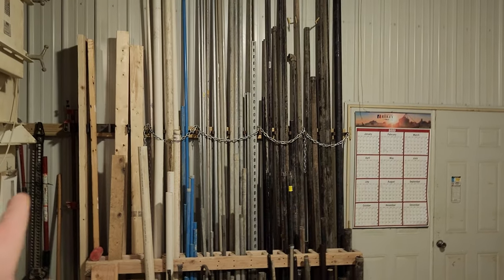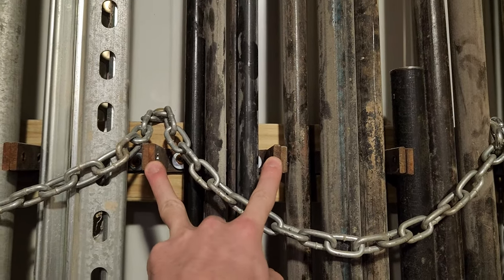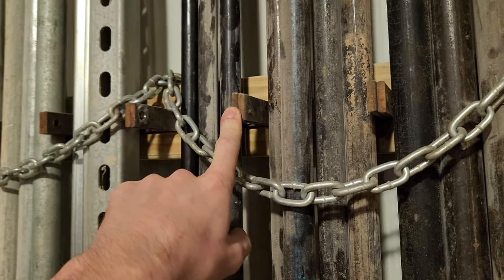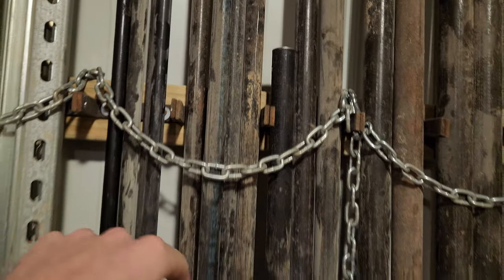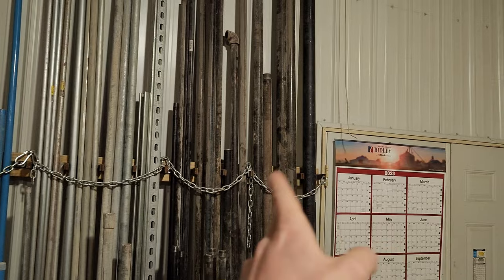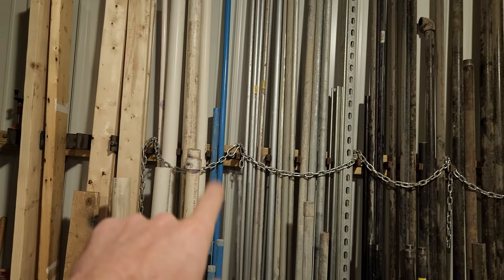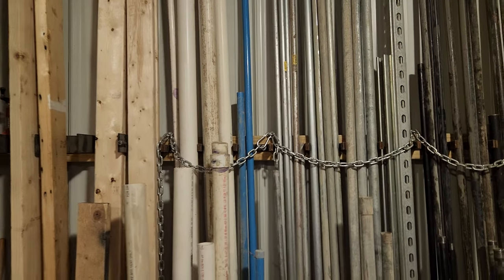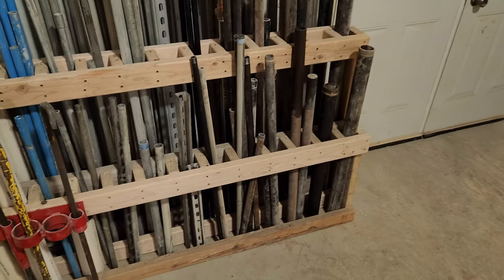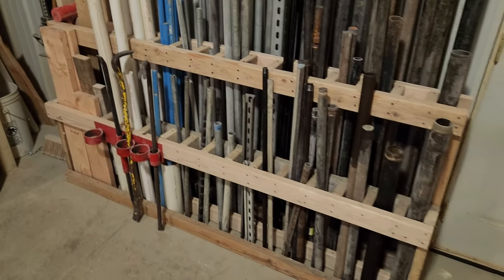I just built this pipe rack. I had some chain conveyor paddle holders — these would bolt onto a chain conveyor onto each individual chain link and hold UHMW lining onto the chain. We had a bunch of extras out of a junk chain, so I screwed them to this 2x4 ledger and that's how I keep everything in its own little area. I've got 2-inch schedule 40 down to 3/8ths, unistrut, electrical conduit, and that blue stuff is the air piping throughout the entire building for compressed air. Got some lumber and PVC, and shorter sections too.